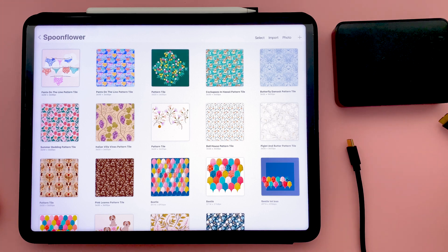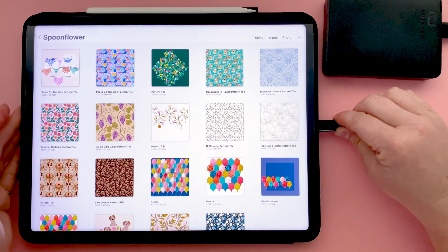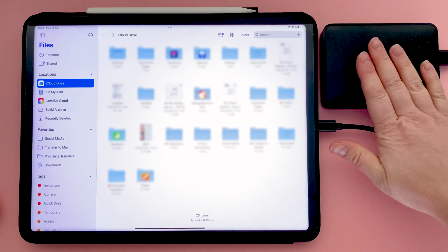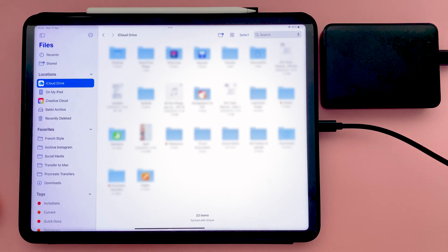So these are the two bits of kit that I use. Then all you need to do is connect your hard drive to your iPad Pro. You can go over to the Files app to verify that it's connected — it will show up in Locations. You'll feel it come to life, it'll start whirring, and then you'll see it pop up in your Locations.